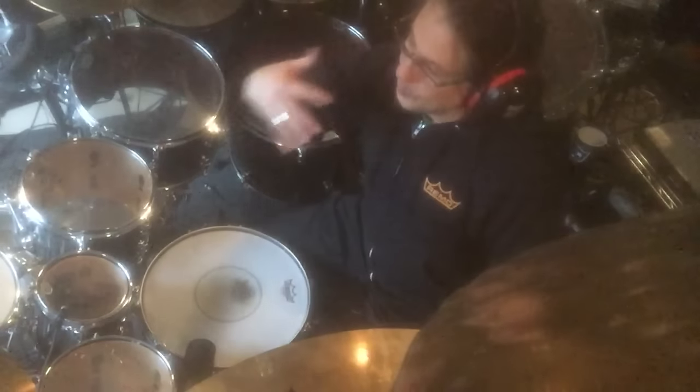Meaning there are melodies and unisons strewn throughout Images and Words, for example, and I'm going to use this drum set and my chops to really bring those out, because it's more of what I do — but without changing the essence of what is there, so what most people are used to, because I'm concerned about that as well.